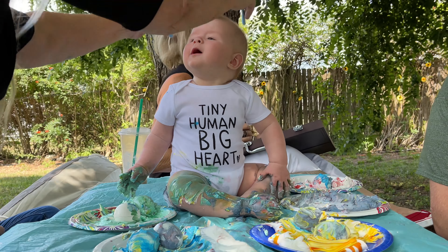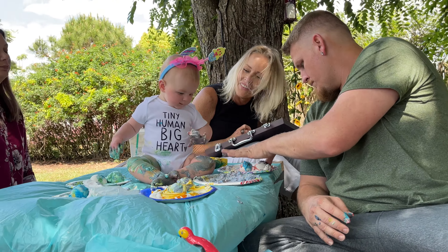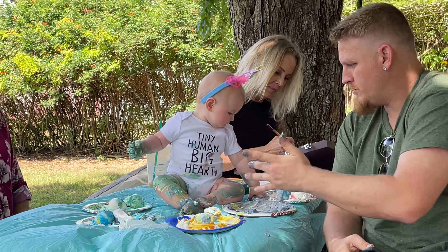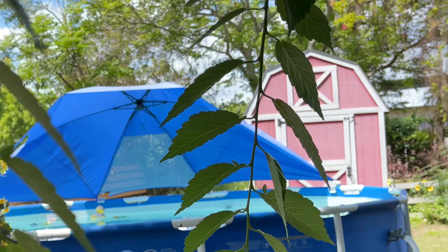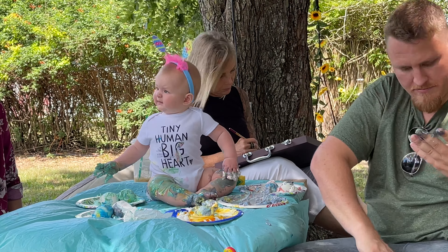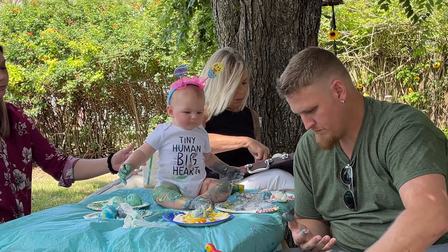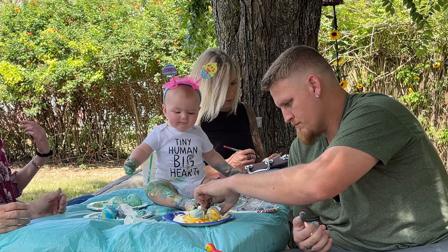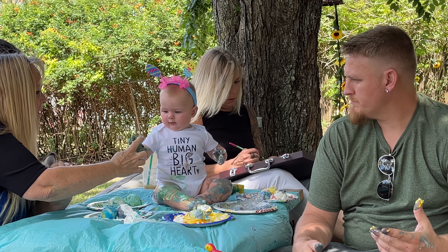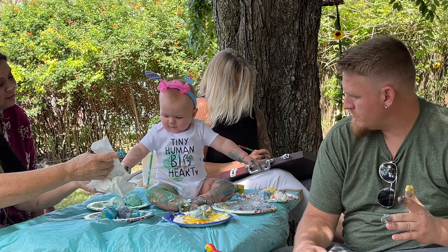Oh baby, oh sweet baby, there you go. Yay, Kalia! Look at her, yay! Pop Pop, get in there and help her! Come on, get it baby, get it girl. Oh no — how's my sweet girl? Okay, we're coming. Come on, Pop Pop, it's hot in the house. Do we have your name on one? Is your name on the egg? Hey, you know what? You need your handprint on your shirt. There — get your handprint. There you go, get it.